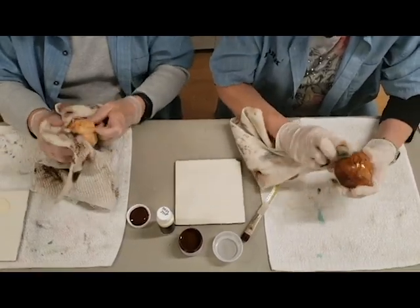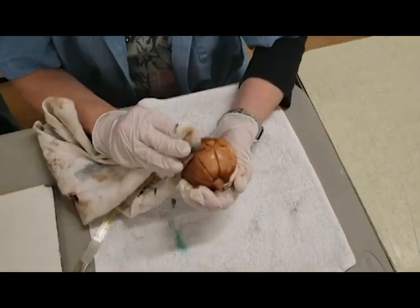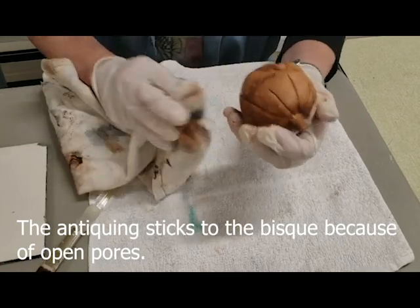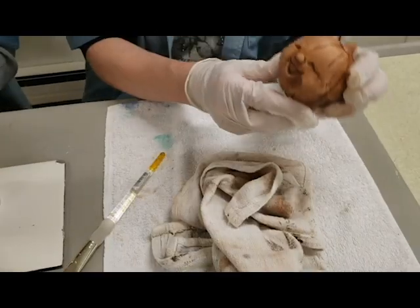Now you can see it doesn't take off very much, does it? Do you know why? Because there's no base coat and it wasn't sprayed. The clay is porous — that's probably why. This here is our terpenoid.